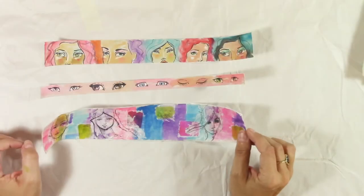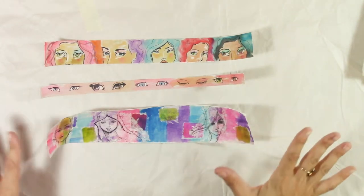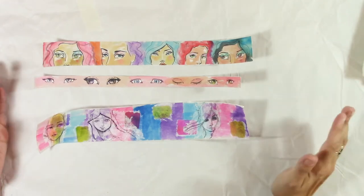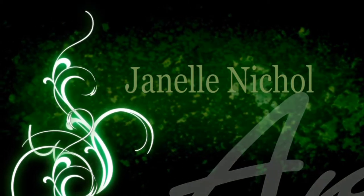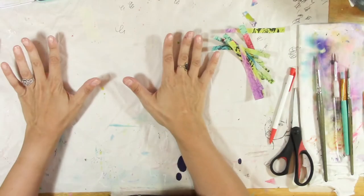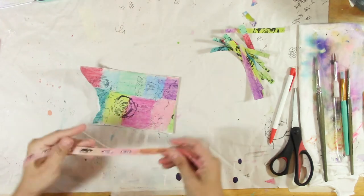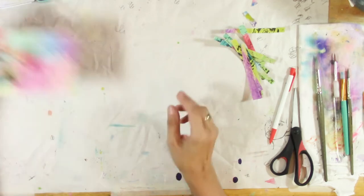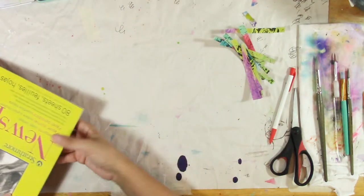Hello again everybody. In this video I am going to show you how to make your very own Jane Davenport themed washi tape. We're gonna have a lot of fun using our art supplies today and creating, so keep watching.